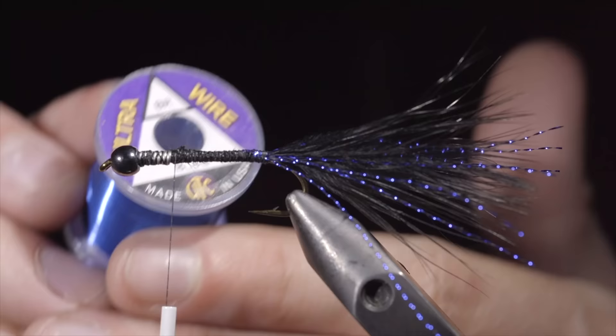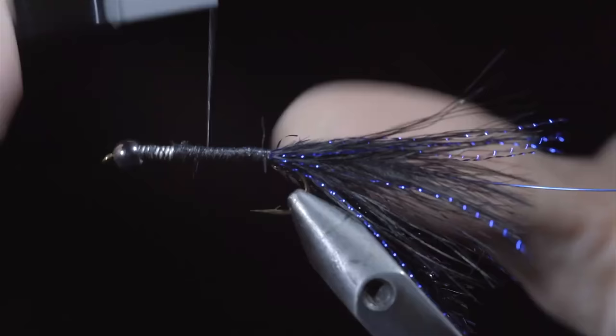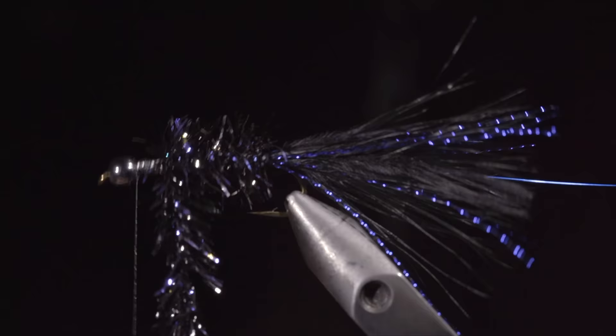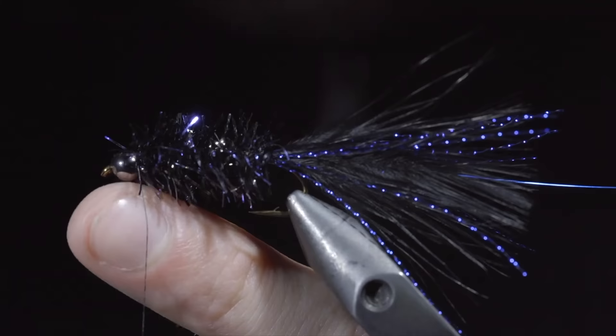We'll grab some blue brassy wire, secure it to our hook shank, wrapping it back towards the tail. In this variation, I like to swap out the chenille for the flashier estaz — here I'm using a UV black and blue. Pull some of the fibers free and secure it to the hook shank, wrapping towards the head of the fly. With this complete, we'll grab our estaz and begin to wrap it forward in open spirals until we reach our thread, at which point we can secure by taking thread wraps both in front as well as behind the estaz and snipping the excess free.